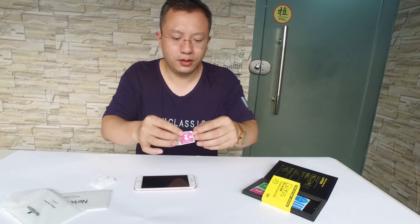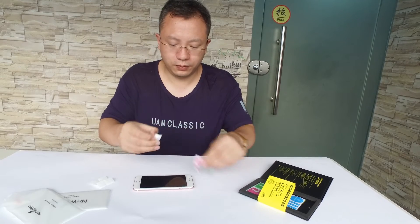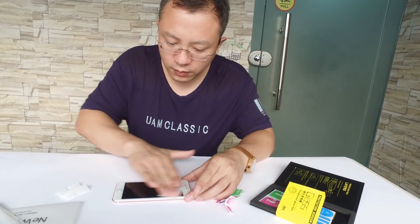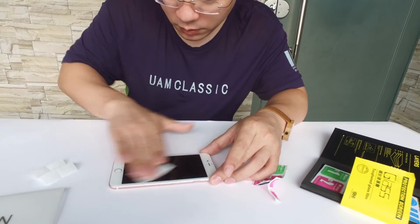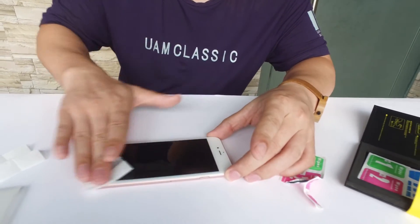Now move to the dry wipe. Be patient, and check if there is any dust on it.